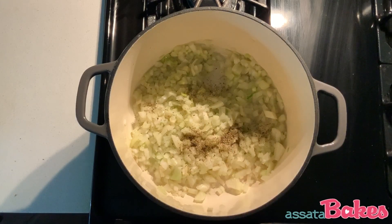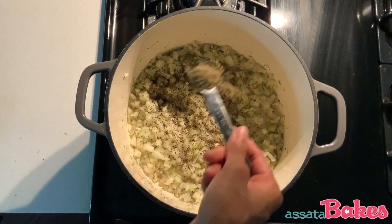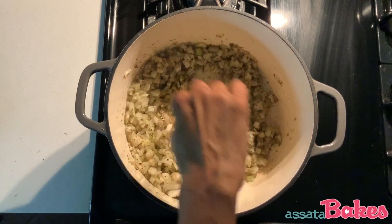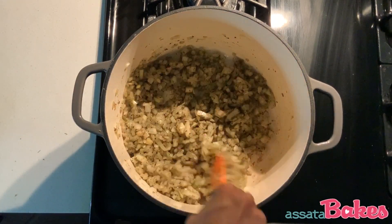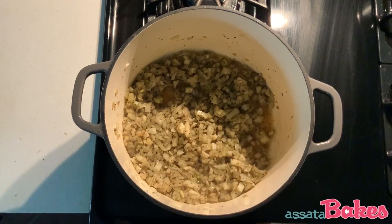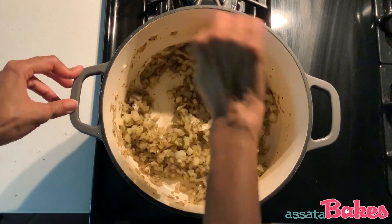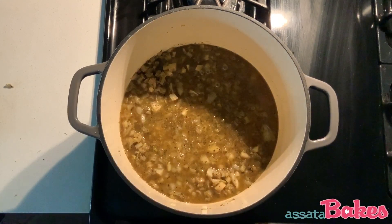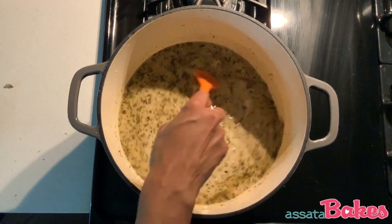Add about one and a half teaspoons of oregano, thyme, sage, onion powder, and rosemary. If the veggies start to stick, add a few tablespoons of vegetable stock. Cook down for another minute or so. Then add two to three cups of vegetable stock and the whole can of coconut cream. Stir and let simmer.